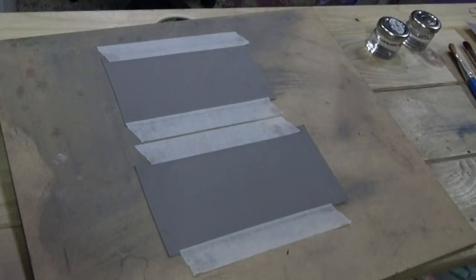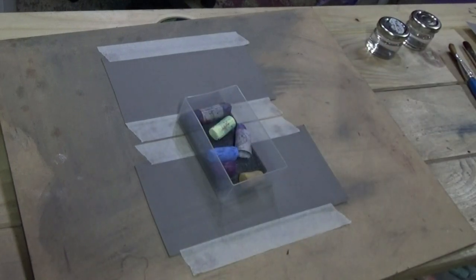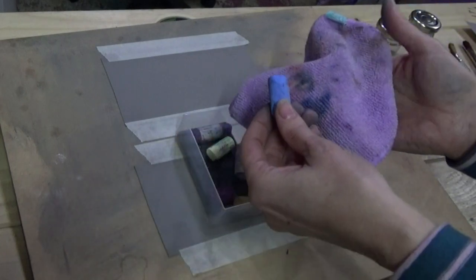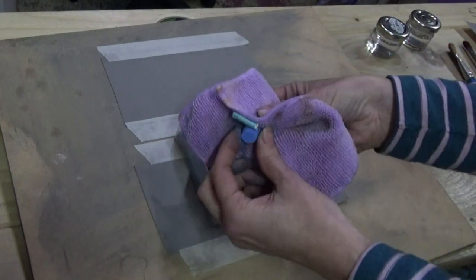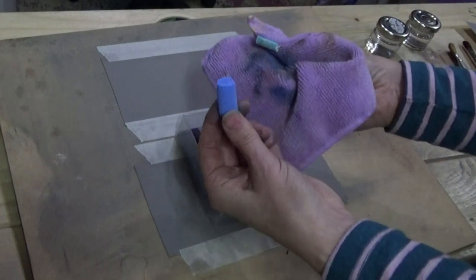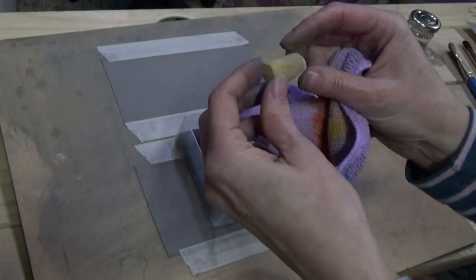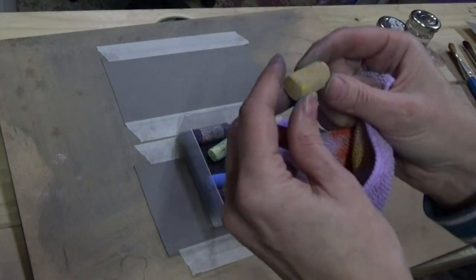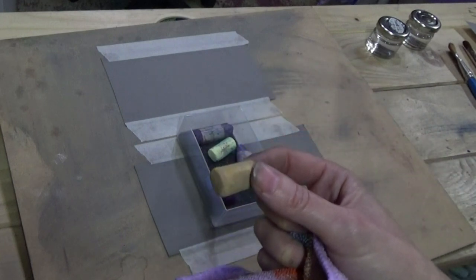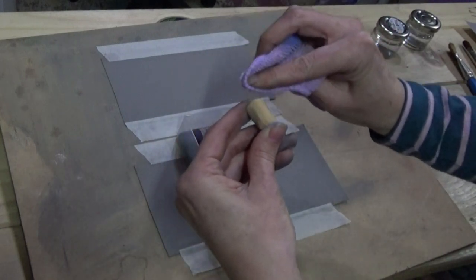Just because this pastel is dirty, I'll show you how to clean them. I find cleaning pastels is when they create the most dust, so I do wear a mask when I clean them. I literally take the end and spin it in the cloth like this. It comes out nice and clean. It really is quite important to clean them — for example, this one here looks darker than the actual color of the pastel.